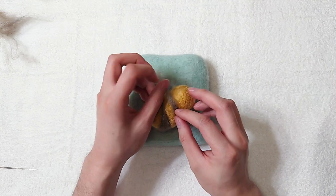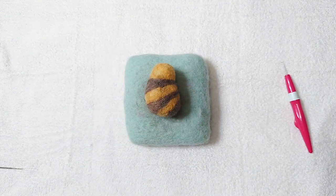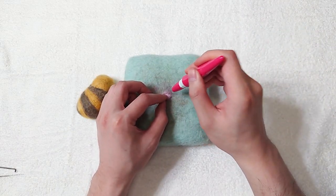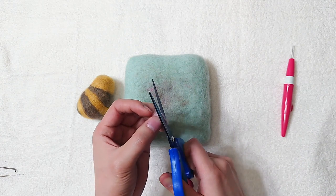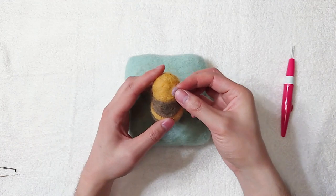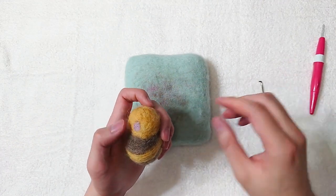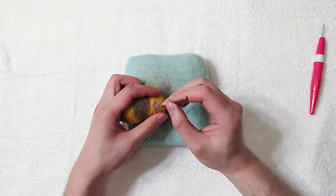Add more brown to fix any spots if needed. Grab pink colour for the mouth. Cut it into the mouth shape. I've felt some fibre around the mouth so it adds some depth.